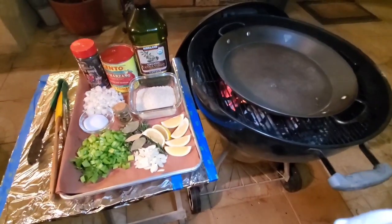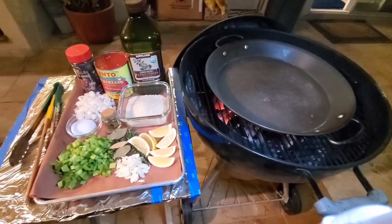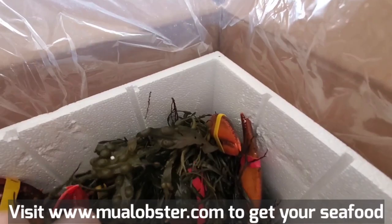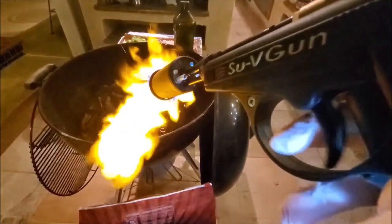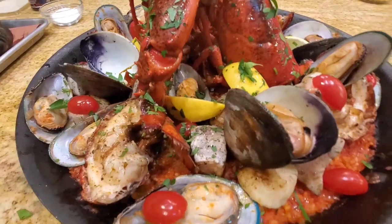Hey everybody, it's Harry from Slap Your Daddy BBQ, the YouTube channel that teaches you how to master BBQ so you can spread BBQ love. Super excited to do a seafood dish today. We had some lobsters and some seafood sent to me by the nice folks at Fisherman's Net, which is moalobster.com. Kuang from moalobster.com sent me a bunch of live lobsters. We're going to show you how we do a cook on smoked lobster paella.